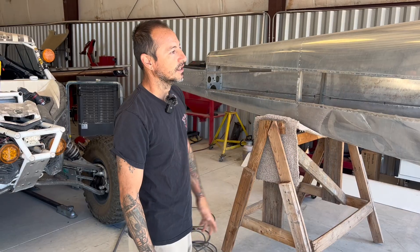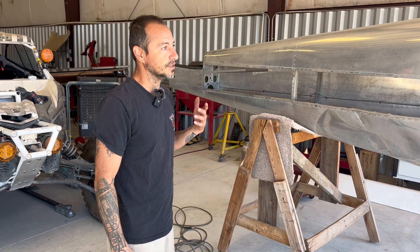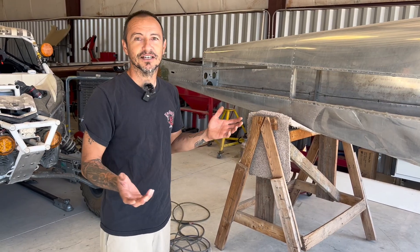So this one — our budget on this one is going to be $15,000. And so far it's going good. We pretty much don't even have $4,000 into it, and that's including the airplane.